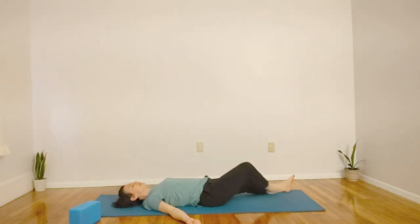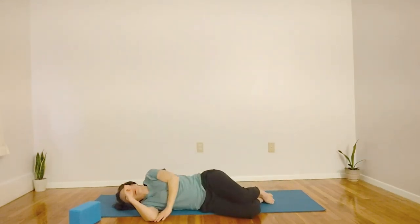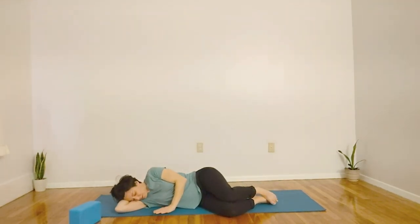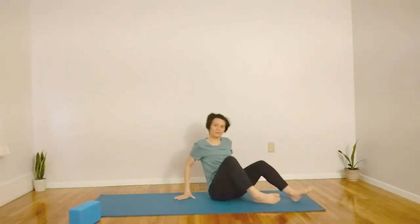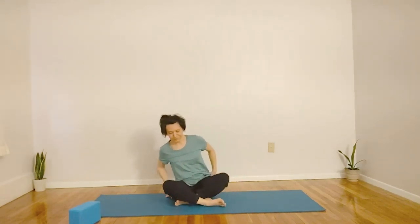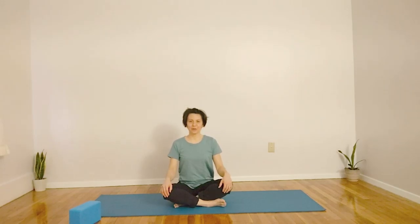When you're ready, let's roll over onto the right side, bringing your left palm in front of you. Feel free to move at your own pace. When you're ready, on the exhale, you can use your left hand to help guide you into a comfortable seated position. Let's roll the shoulders back. Let's inhale, bringing the shoulders up, and exhale with a sigh. Two more times.